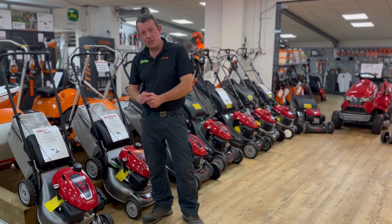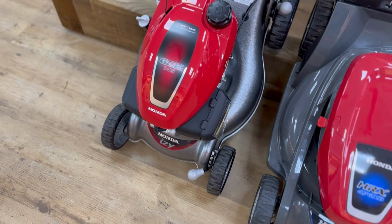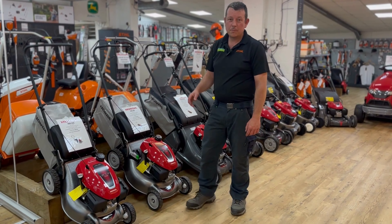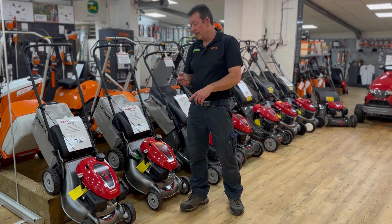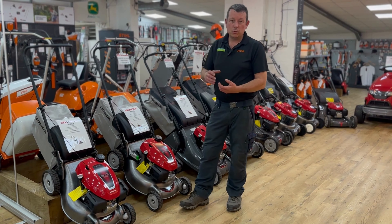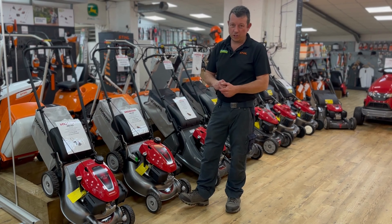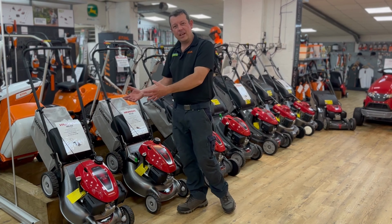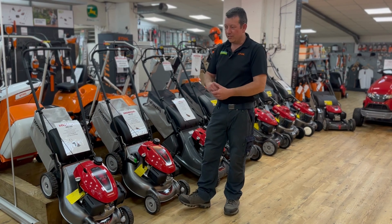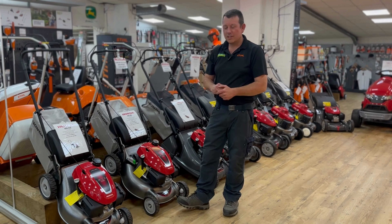So first of all in the range, you get the Honda IZ range, also known as the HRG. We start with the 16 inch — you can have that in a push or a self-propelled; it's a single speed self-propelled. The IZ range is based on a metal steel press deck and a good quality Honda engine. It is their kind of entry-level mower, but it's better than a lot of other brands out there. As you go in the Honda range, you are sort of starting further up the pecking order.